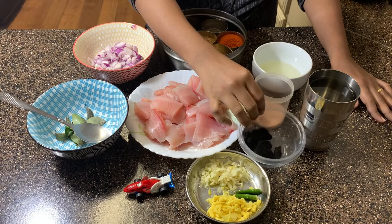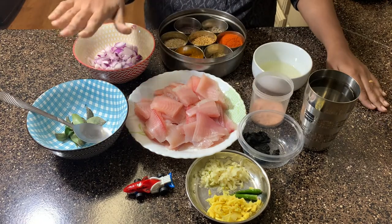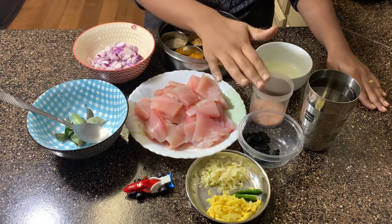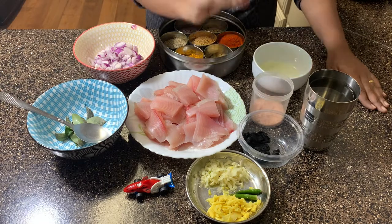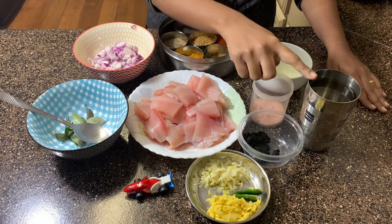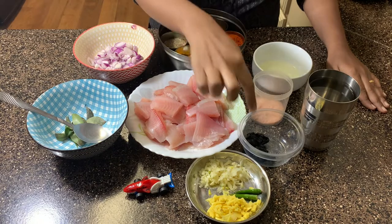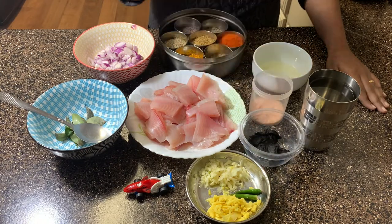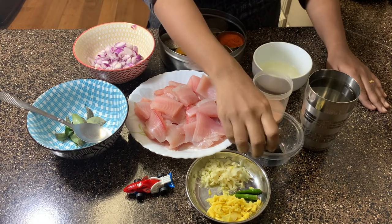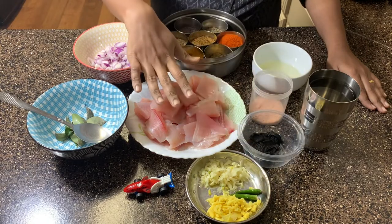We then have the hero of this dish — the kodampuli. We also have curry leaves, which will add extra flavor to the dish. To get maximum flavor, we are going to boil the kodampuli in about two cups of water. If you do not have kodampuli, you could use tomatoes instead and still have a delicious curry. I have used about four to five pieces of kodampuli here.